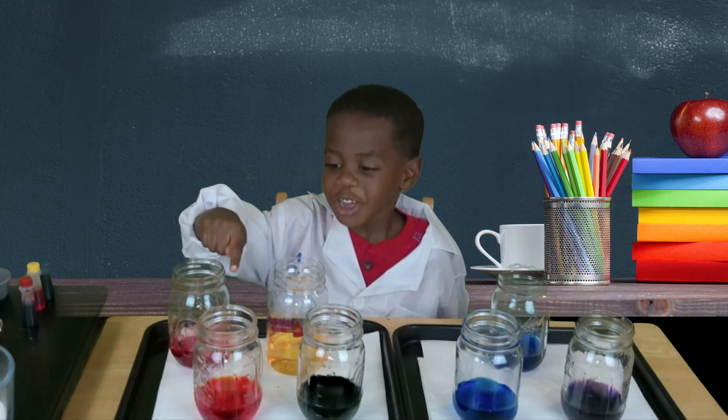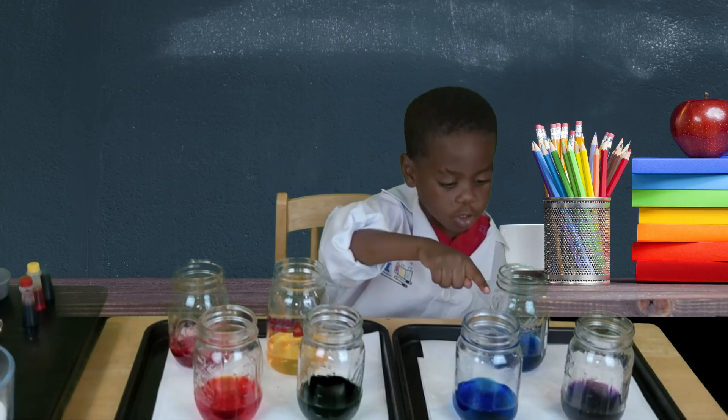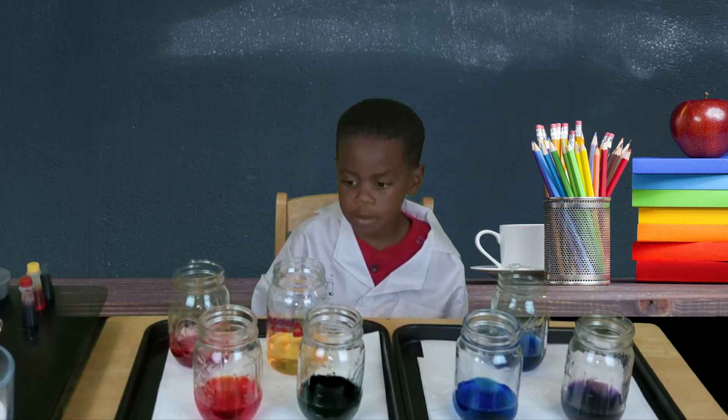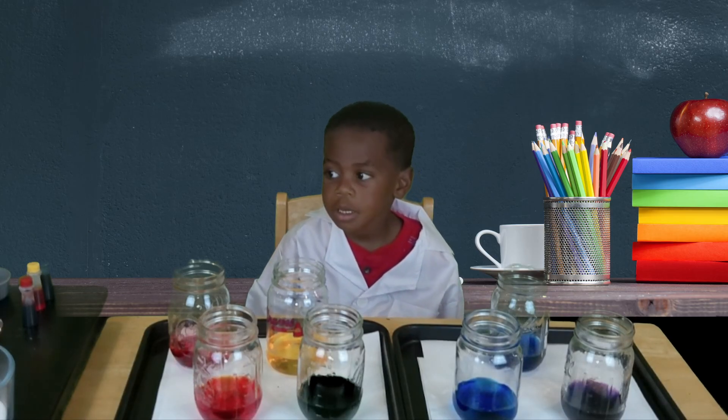Red. Orange. Yellow. Green. Blue. And then violet. Now we're going to pour one tablespoon of baking soda in each cup.